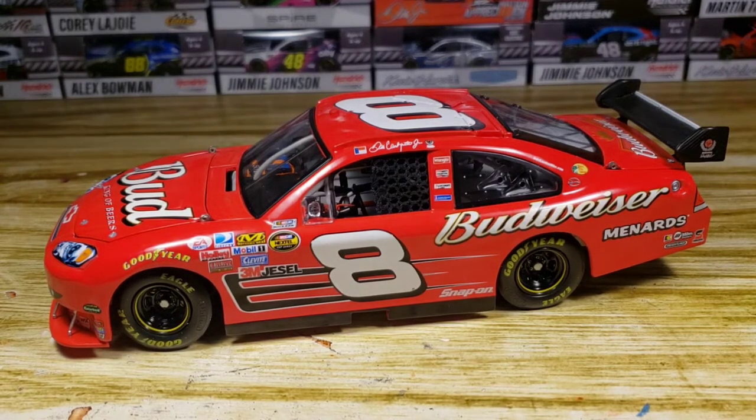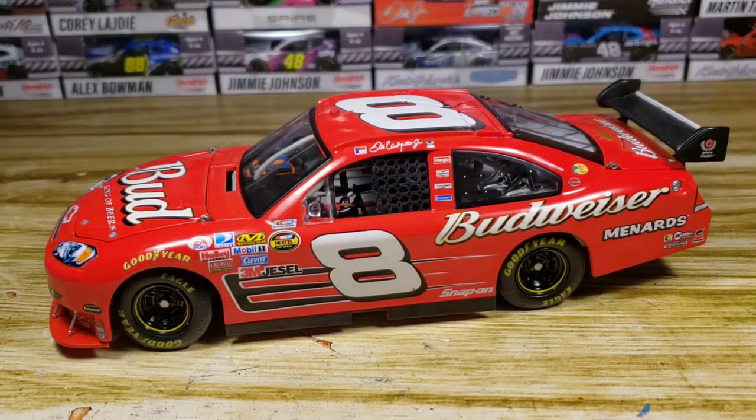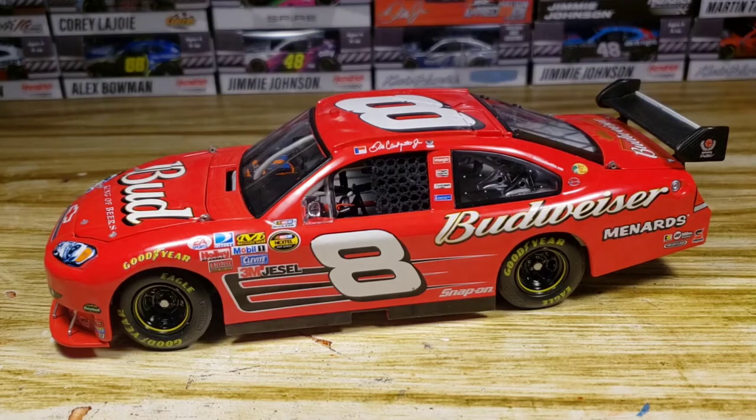That will be all for this diecast review. Thank you all so much for watching. I hope you all enjoyed this video — if you did, let me know down in the comments below. I'll try to do some more of these because I've been getting really busy recently. I'm trying to use this studio as much as I can because it has the best lighting and the best backdrop. I'm trying to have more videos out, and I will see you in the next video.